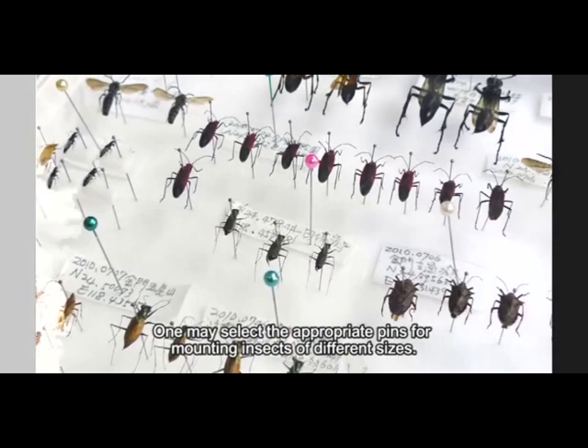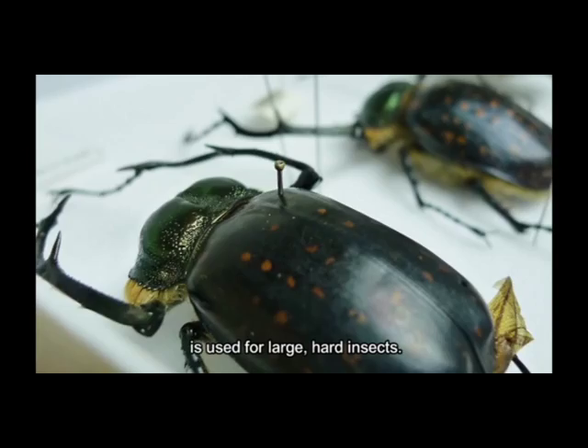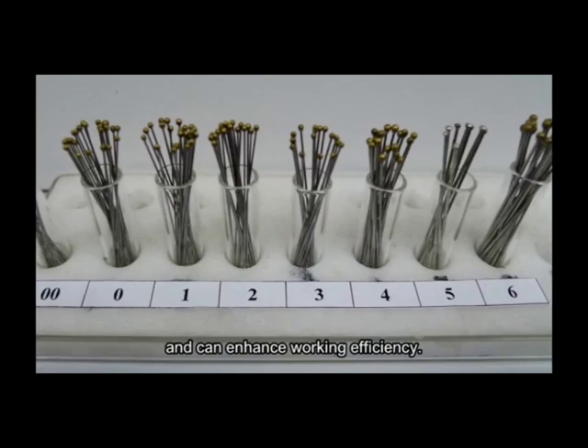One may select the appropriate pins for mounting insects of different sizes. For instance, pin size 00, the smallest pin, is used for tiny, soft insects, while pin size 6, the largest pin, is used for large, hard insects. Because the size of specimens vary, insect pin holders may be useful for holding pins of many sizes and can enhance working efficiency.